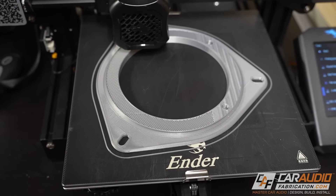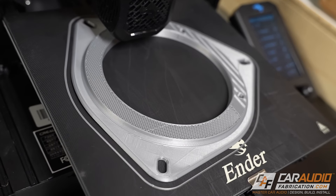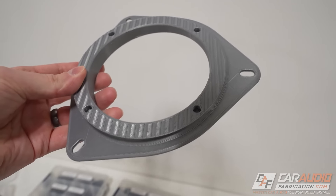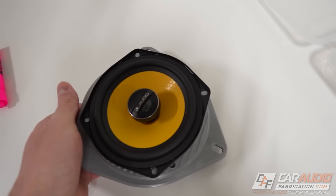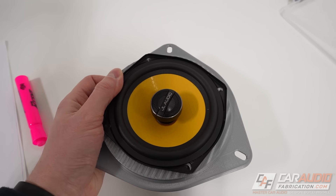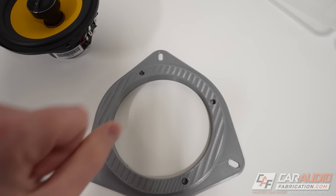At the 3D printer, nothing different from printing any other part — just give it a couple of hours. Here's our finished speaker adapter, ready to have those heat set inserts added to the holes we designed. It's always a good idea to do a quick test fit with the actual speaker, and we did plenty of measurements so we should be good. The holes do line up, so let's get those heat set inserts set into the part.